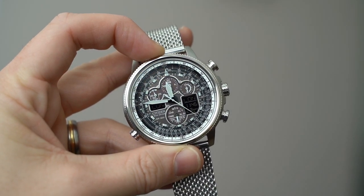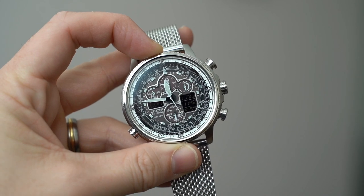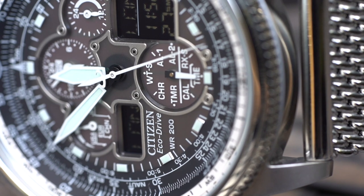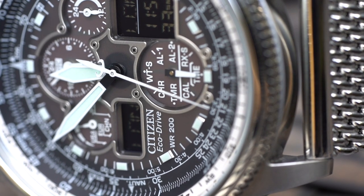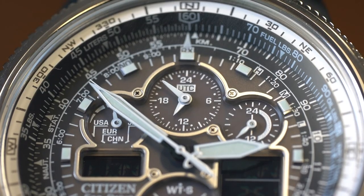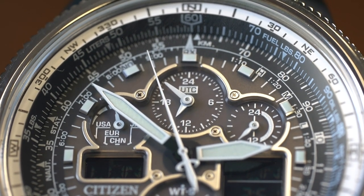The sub-dials and digital displays are all surrounded by a really neat applied border that appears to be fastened by screws, giving the impression of extreme manufacturing accuracy. However, up close you can actually see that the screw heads are just painted on — a little bit of a shame, but you really can't tell unless you look super close.